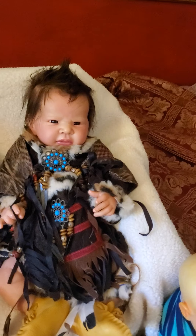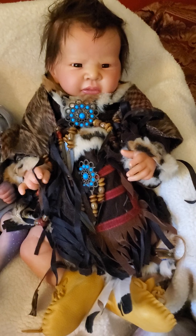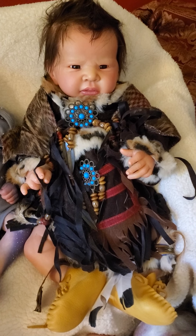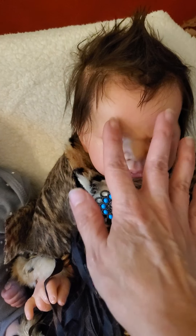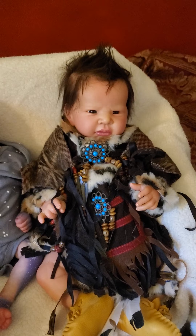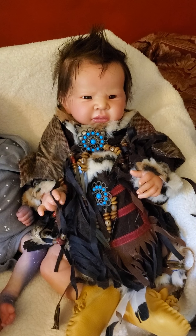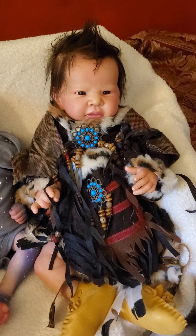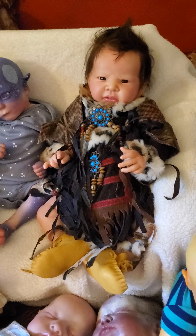Here is Big Thunder — you've seen him before. He's by In Love With Reborns 2011, Stephanie Ortiz. He's hanging out in his regalia and his hair is getting a little messed up; he keeps a mohawk usually. I'm going to start changing these babies because they've been in some of these outfits for quite a while. Big Thunder is made to be Native American.